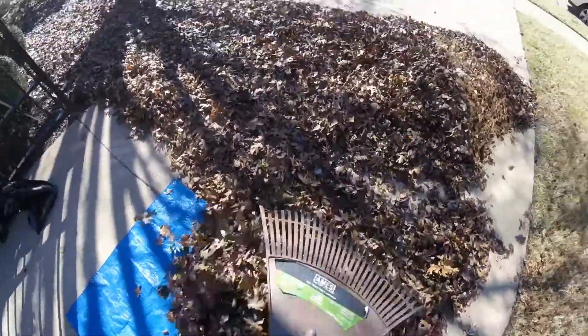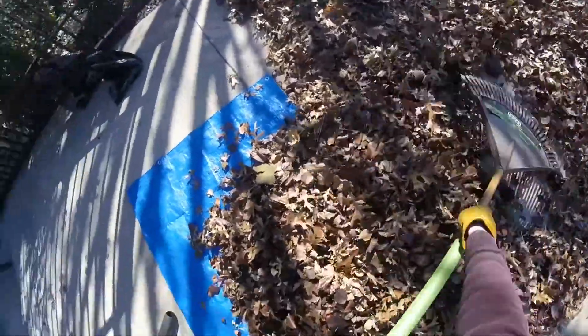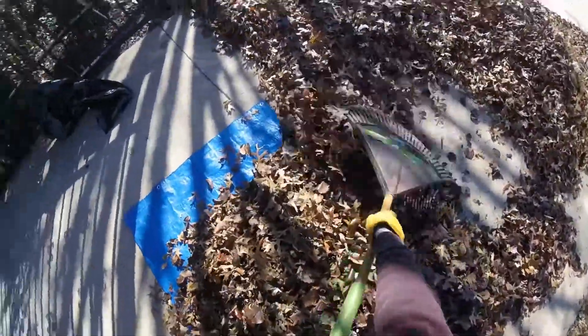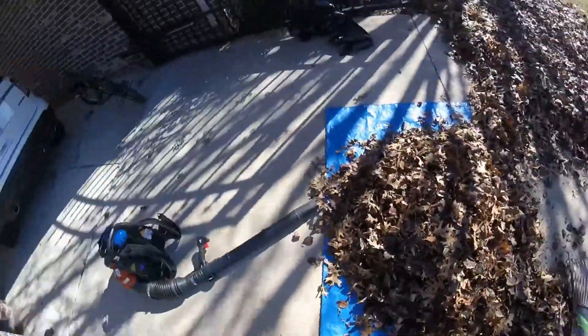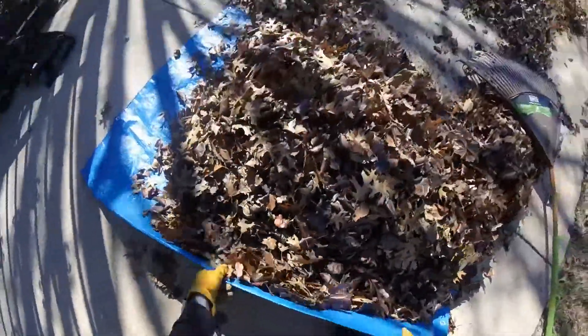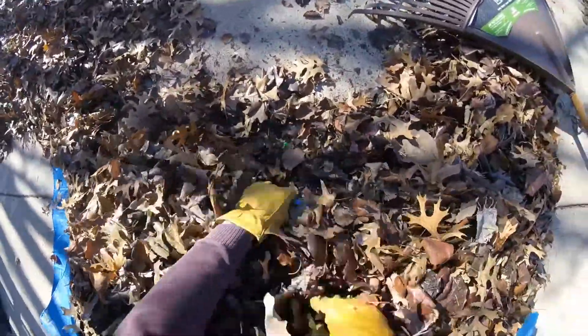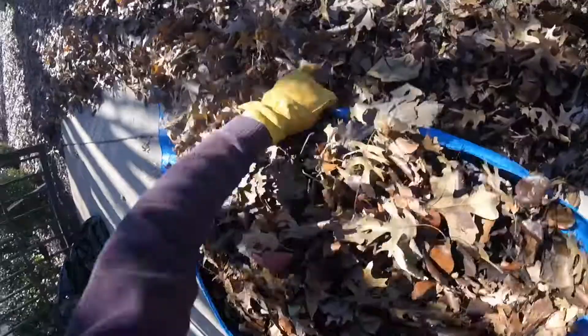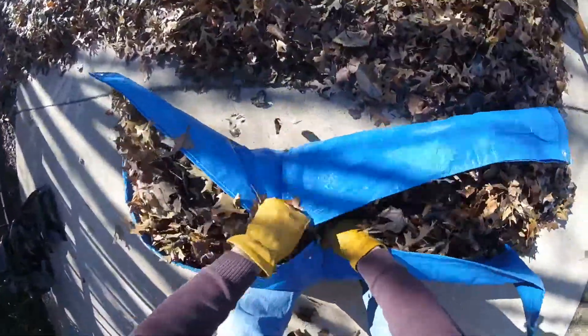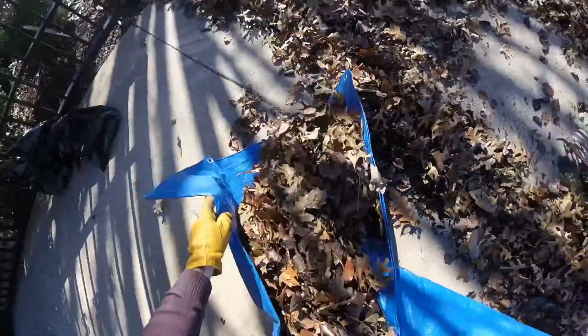Take a rake and get a whole bunch of leaves on top of the tarp, which is fairly easy and fast. Once they're piled up, you basically make a little burrito or roll using the two ends of the tarp.